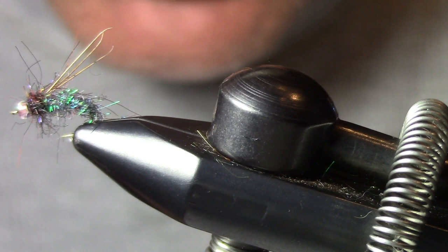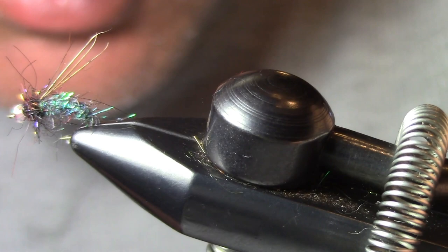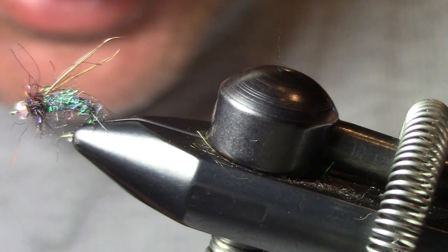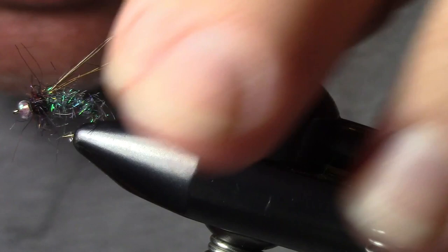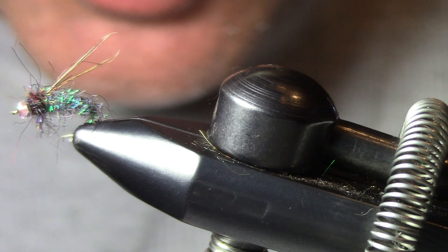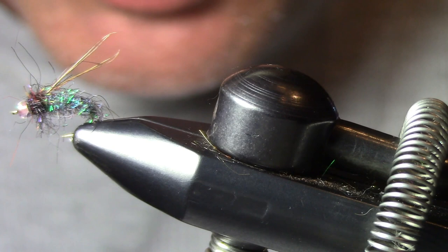That's my GSS Pupa pattern — nice and buggy with three to four pheasant tail strands as antennae that lay back flat when wet. It's just glittery and catches the fish's attention. I don't know how it'll work over winter but I'm going to try it. It worked great the last two months, and I'm sure it'll work well in early season during caddis hatches. GSS material can be hard to get — you may have to wait almost a month to order it.